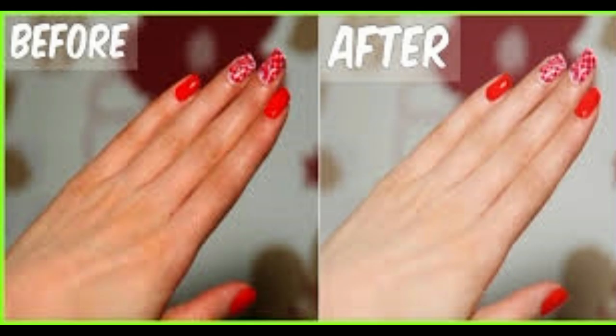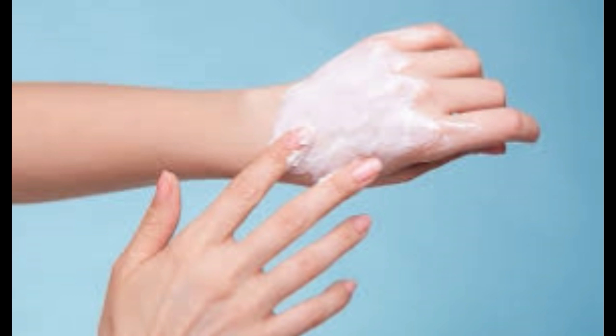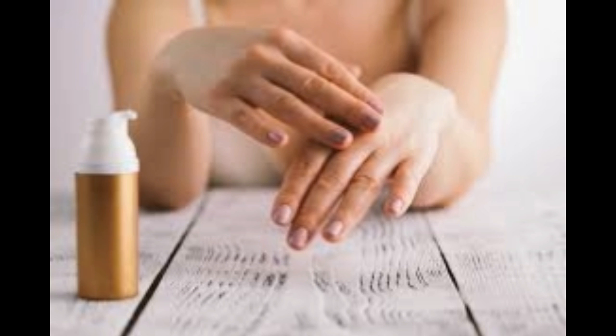4. Sea salt. This one is another amazing all-purpose exfoliator and moisturizer, and the best bit is you can keep a jar in your kitchen all winter long to slough away dead skin cells and return your hands to their once former glory. Ingredients: 1 cup coarse sea salt — the kind in flakes — a few drops of grapefruit essential oil, optional but an awesome addition.